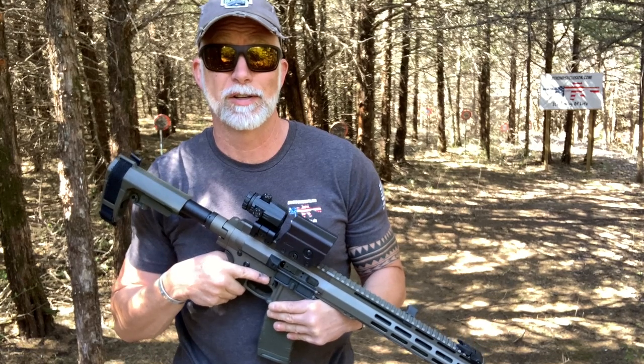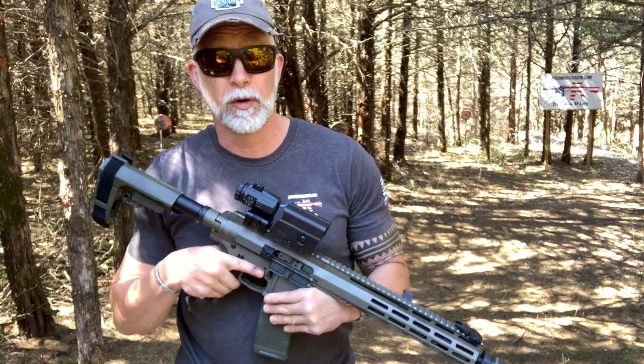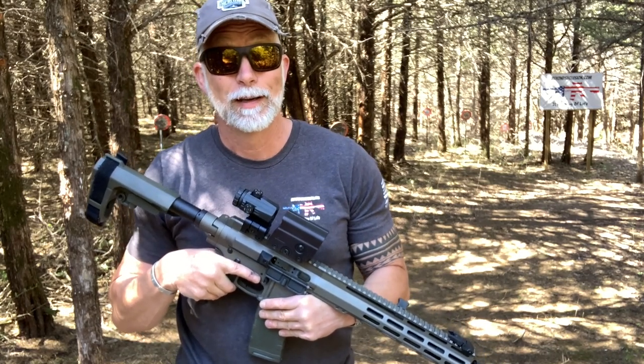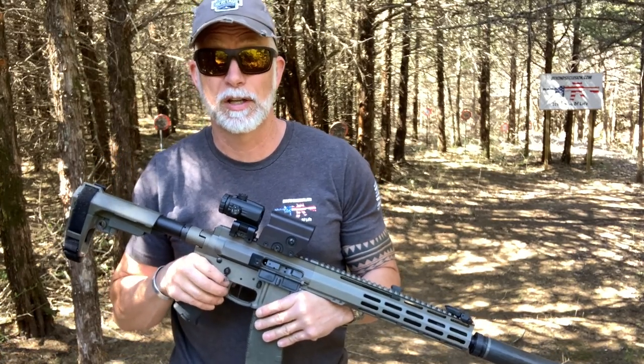At SHOT Show, I discovered a company called NorthTac — they were new to me, I hadn't heard of them before. They sent me home with one, and I tested their red dot, and it was quality, and it was tough, and it was affordable. So I said, you've got a couple others I wouldn't mind checking out — why don't you send those to me?